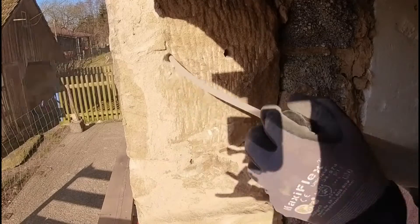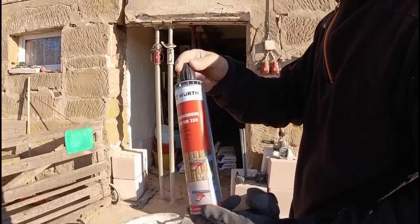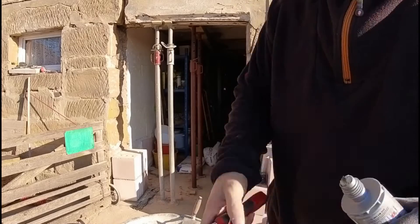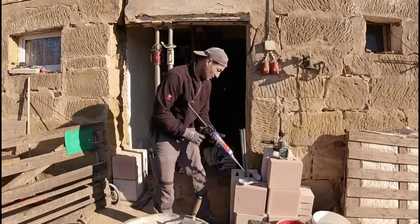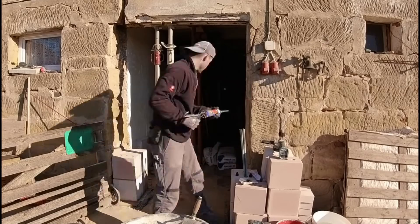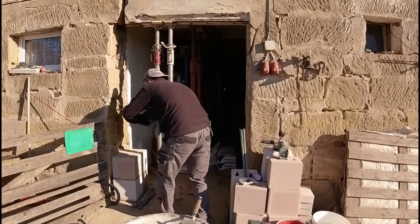For that, I drilled into the existing wall here. You naturally have to clean it out thoroughly — as you saw, with the brush and the air pump. That means all the dust must come out. Then I have the WIRT mounting adhesive here, which many will know. It is suitable for achieving force-fit, proper connections like this.